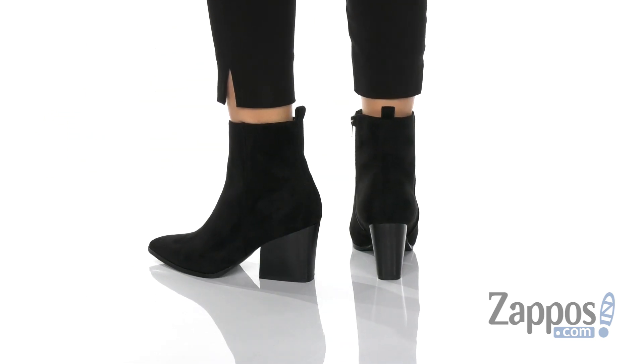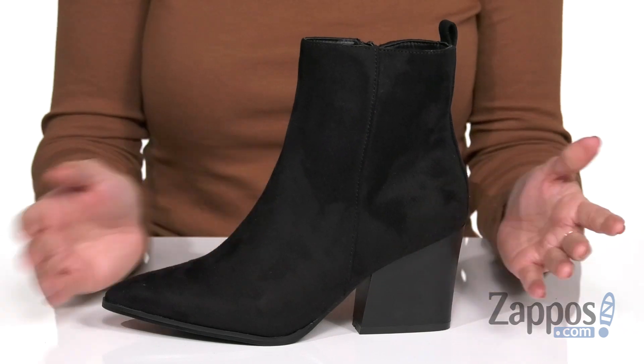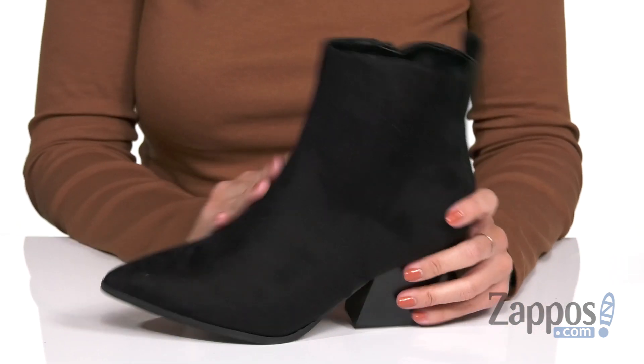These simple but stylish boots are made with a faux suede upper. This brand is actually a PETA approved vegan brand, so no animals were harmed in the making of this styled boot.